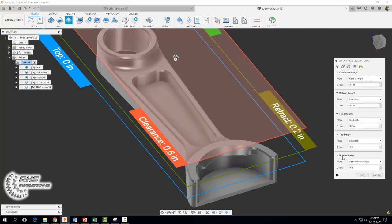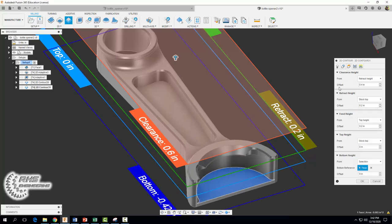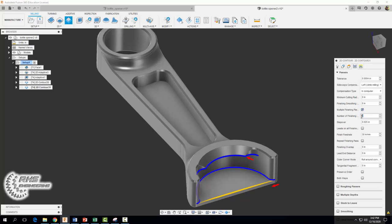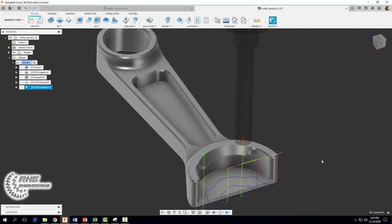For our heights tab we want the bottom cutting height of our tool — go to selection and select that surface. For our passes tab we're going to select multiple finishing passes, set the number of passes to three, and use a step over of 0.2. When you're all done go ahead and select okay, and you should end up with the following tool path.